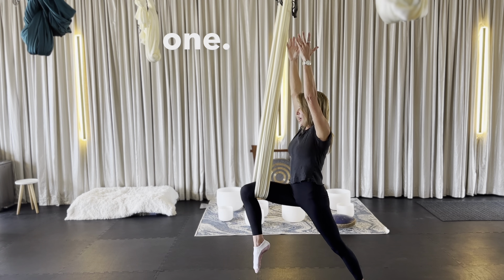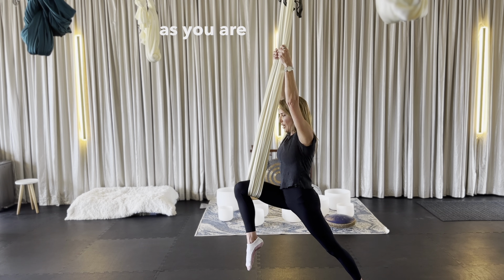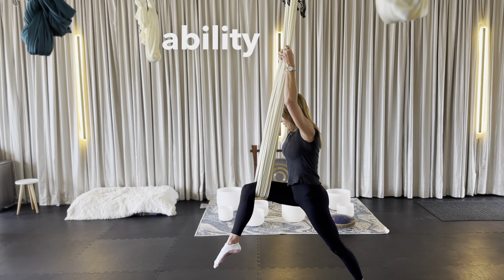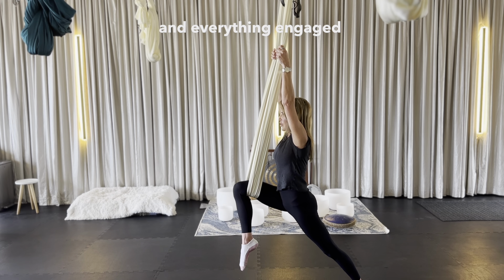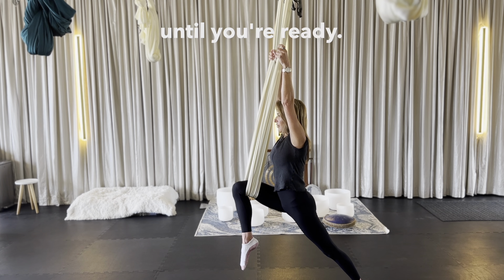This is our warrior one. You can, of course, hold on to the hammock as you are perfecting your alignment, or until you reach the ability to keep the tension and everything engaged and go without the hand. You can keep your hands on the hammock until you're ready.